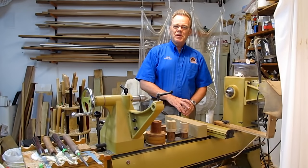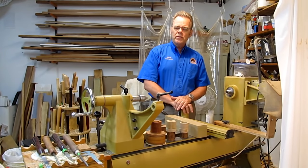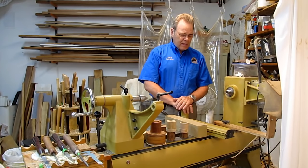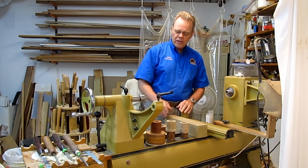Hey there woodturners, Mike Pease here. I want to talk to you about a really great way to fasten things to your lathe, and that's using a threaded glue block or a wooden face plate. I'm going to walk you through that process, but first let me tell you about what they're useful for.